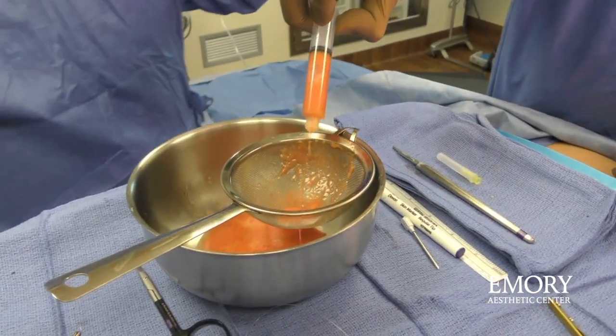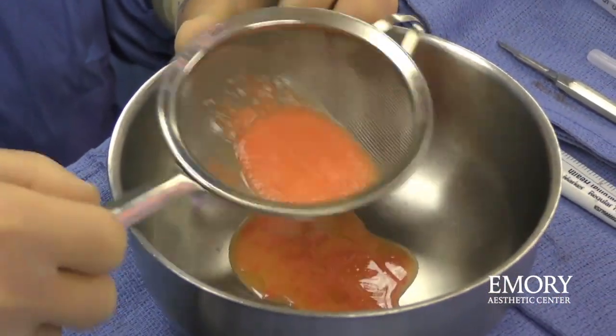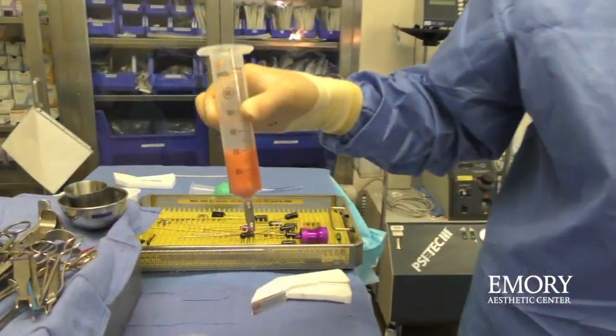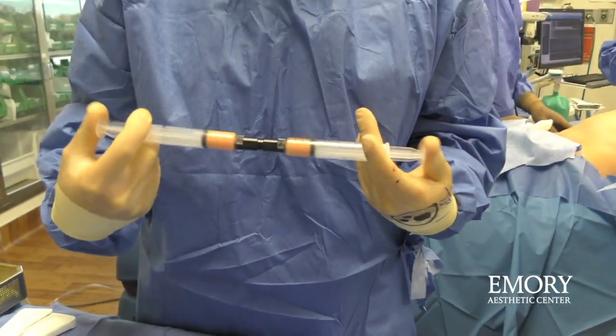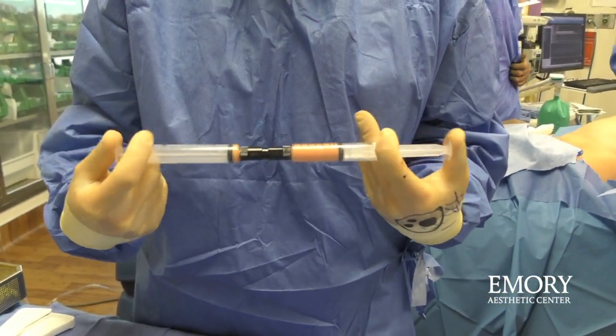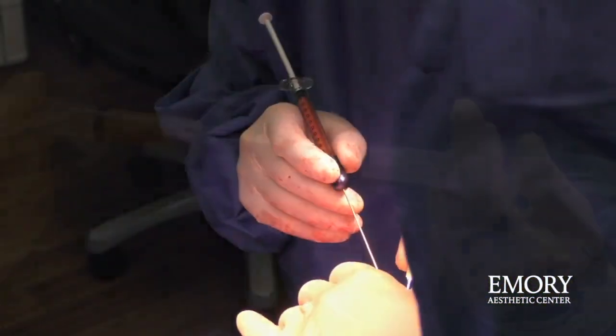The second step is that the fat has to be prepared. Generally for the face, we use a little sieve so that the supernatant fluid is drained and the fat itself is left for grafting. We call that fat microfat. Microfat can then be processed even more by squeezing it between two syringes so that it becomes more like a thin cream.